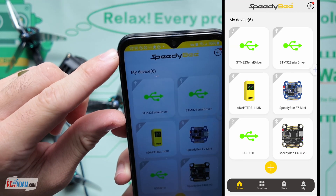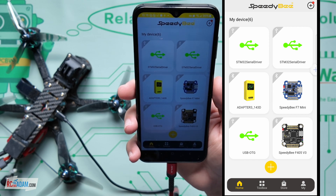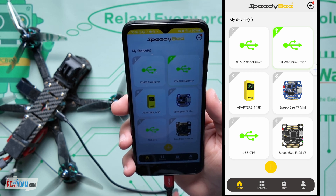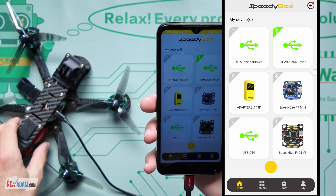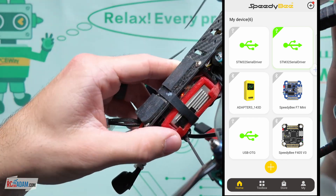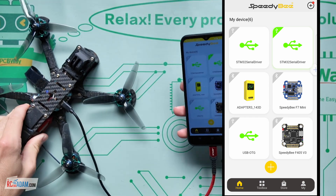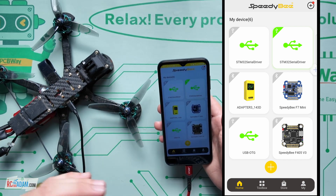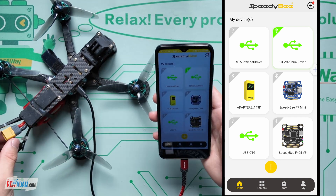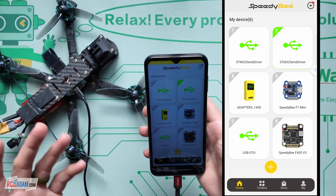So Speedy B - boom, there we go. We're in the app. We're going to connect it up. You'll see on the top right side, it'll say STM32 serial driver, and it lights up green. Now we know we're connected. Also, the drone is getting power as well. In some cases, depending on how your flight controller is set up, you might have power to your receiver as well, so that you can check your transmitter connection without having to power on the drone with a flight battery. But in some cases you may need to use a flight battery - use caution when you are changing configurator settings and you have the flight battery connected. You should really take off your propellers or disable them in some way.